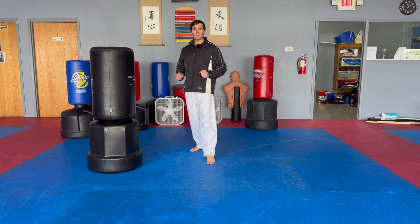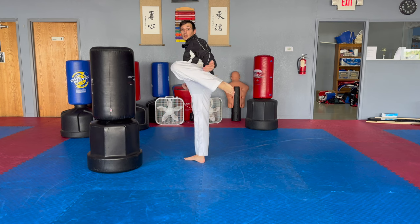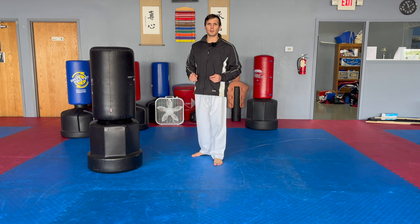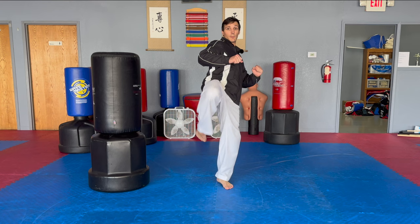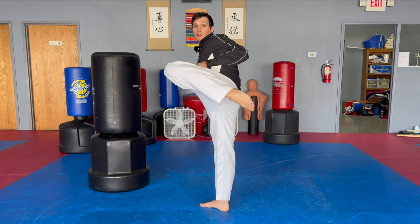If we're talking about formal roundhouse kick, another common mistake is that people's chambering knee crosses over the center line of their body. When they chamber, they come up like this — you can see the knee passes the center line. Now, if you're just talking about sparring, as long as you hit the target you're good, and that can be a useful way to chamber. But for Pumse performance, where you're trying to get your body to do a very specific discipline task, the roundhouse kick should involve a knee chamber where the knee points straight out in front of you and does not cross your center line. Be aware of that if you're doing roundhouse kicks for Pumse, such as in Taegok 6.